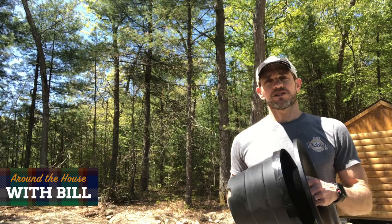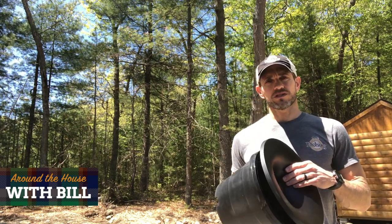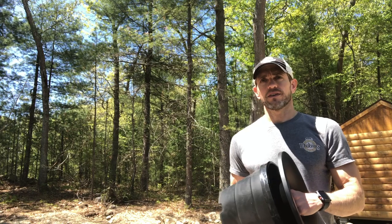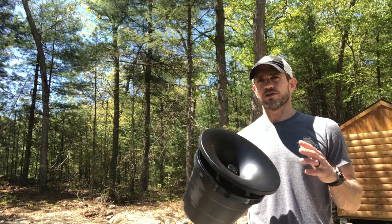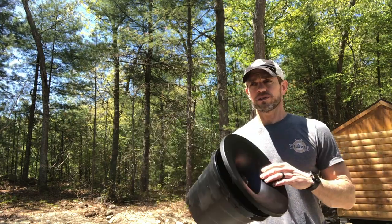Hey guys, good afternoon — another edition of Around the House with Bill. I want to talk to you about a new mosquito product. Our standard treatment is barrier treatments around the perimeter of the property, treating shrubbery where mosquitoes rest during the day. This is a great way to supplement that, especially if you have a large property, a heavy mosquito population, or maybe some standing water nearby.